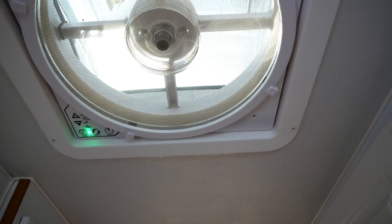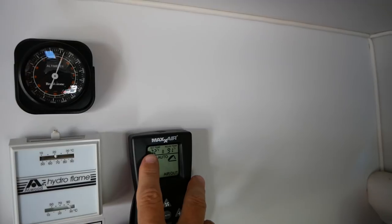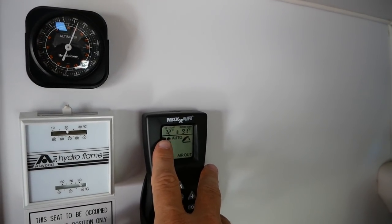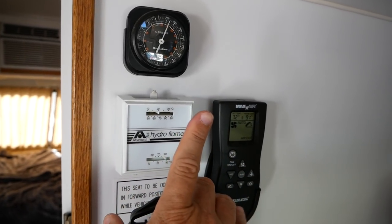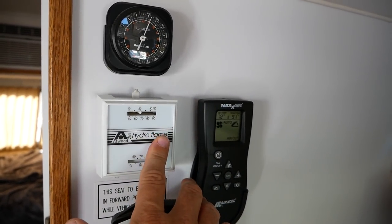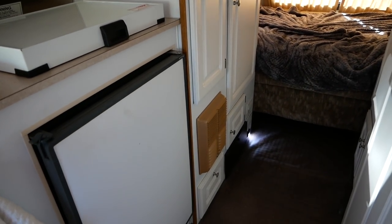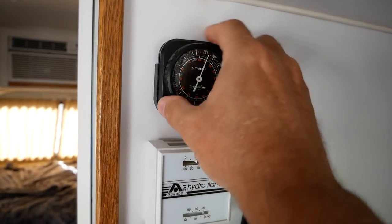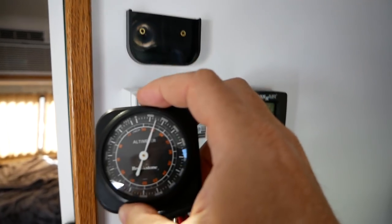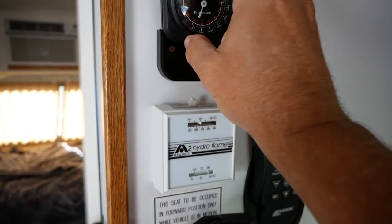The fan has a cover so it can be opened in the rain, and it controls based on temperature — I have it set to open and close at 72 degrees. This is your furnace control for the gas furnace; the vent is right there. There's also an altimeter the original owner must have installed — it tells you your elevation above sea level. We're pretty high up here out in Temecula.